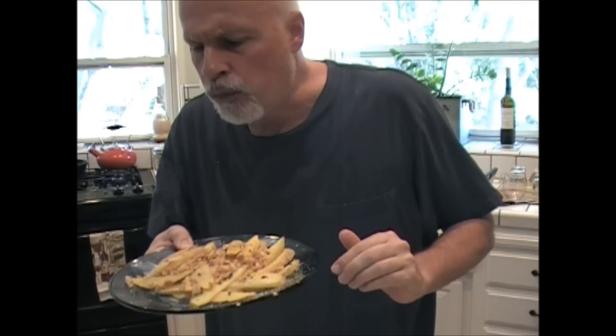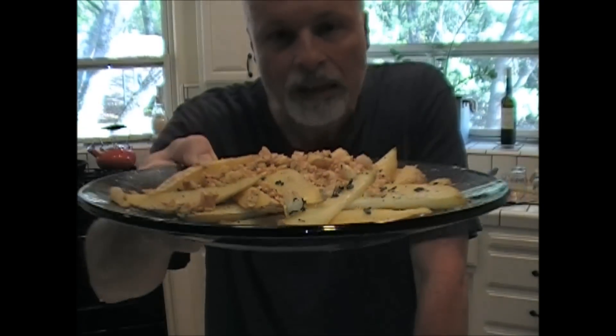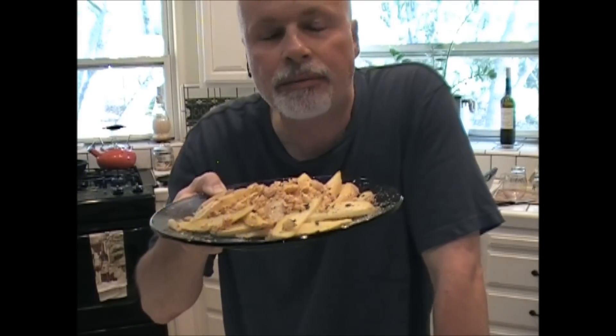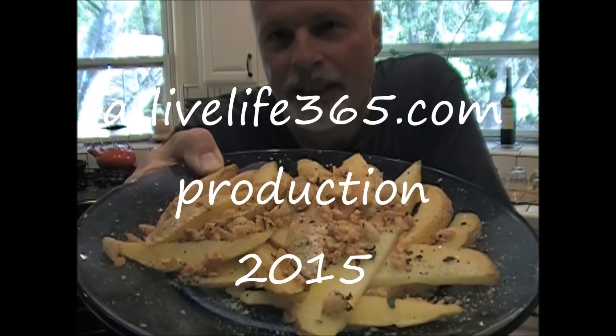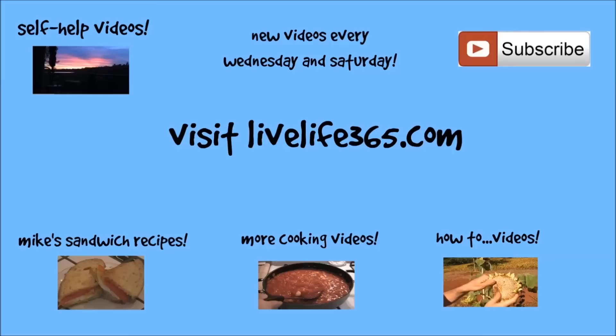Can't wait to try them — there they are, the killer garlic fries. What about a bite? How's that one? Very simple, you just have to follow the directions I just gave you. Oh, it's so good — garlicky, potato-y, salty, peppery. For more videos like this, check out my YouTube channel LiveLife365, subscribe to it, and my website by the same name. Until next time — Peace, Live Life 365.